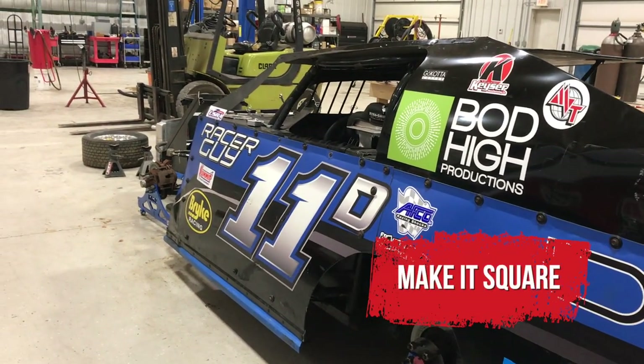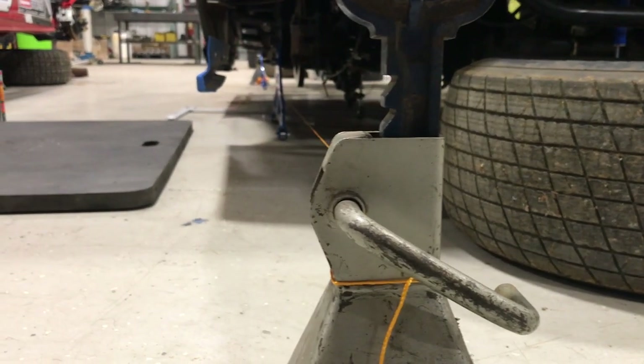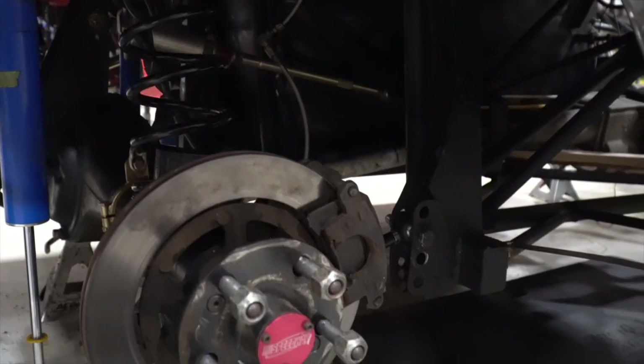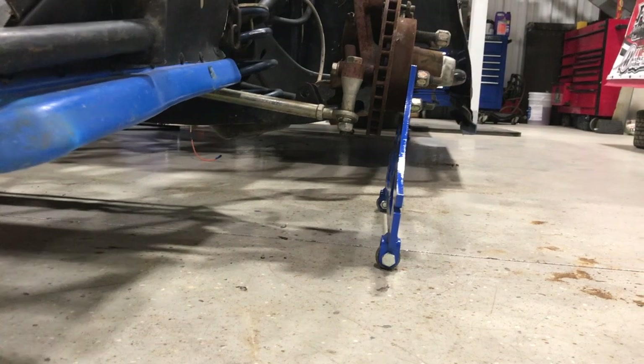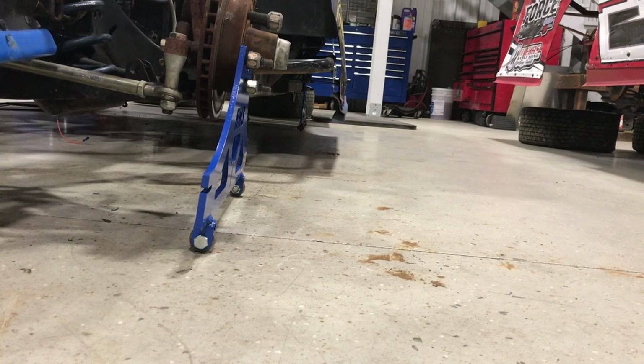Using the setup plates, I've found a few things. The car is a lot more square than I thought, which is kind of good and kind of bad — I was looking for something. I did find something with the rear end: it's bent a quarter inch on the right side, which kind of makes sense. The setup plates help a lot, and Shane helped me use them since I'd never used them before. It helps to get the tires out of the way so you can see what's going on.